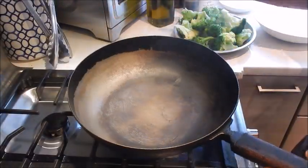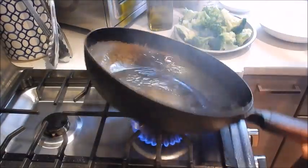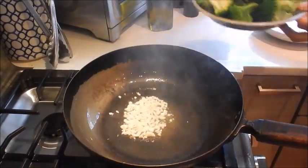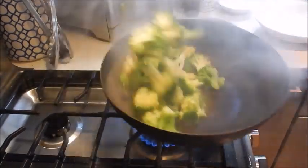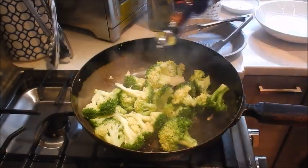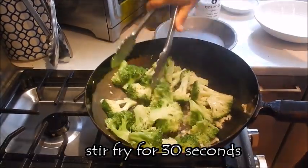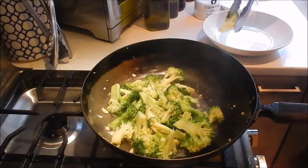My pan is still set at medium high. The next thing we're going to do is stir fry the broccoli. Add half the garlic, add the broccoli, add the seasoning salt, a bit of sesame oil, and the Shaoxing wine. Okay, so the broccoli is done.